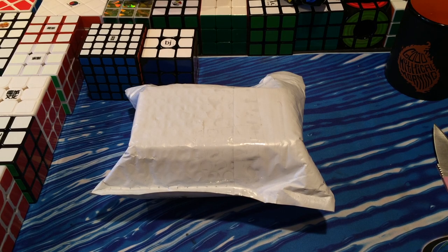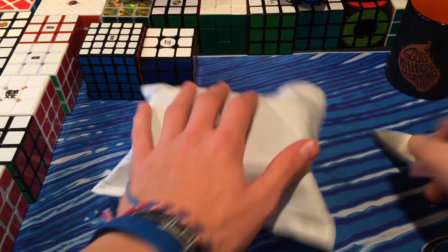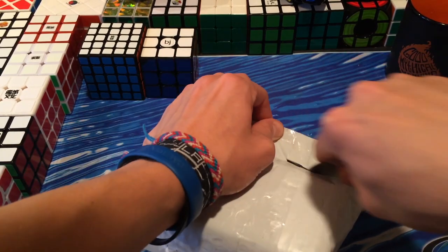Hey guys, TheCubed here, and today I'm doing an unboxing from TheCubicle. I felt around this package and there are two cubes in here.